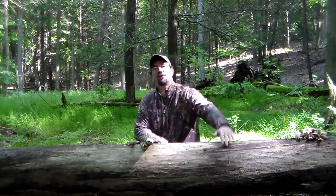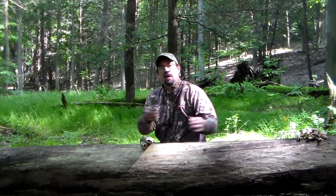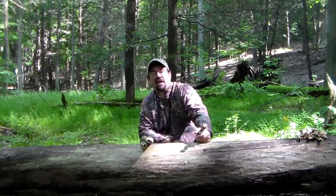Hi there. Here we are, episode three of our Old Hickory series. What we're going to do today is I'm going to show you how to do some useful notches out of the sticks that we batonned out of that sapling from the last video.